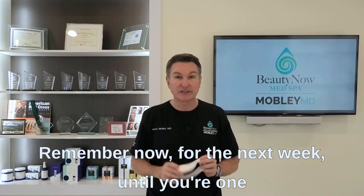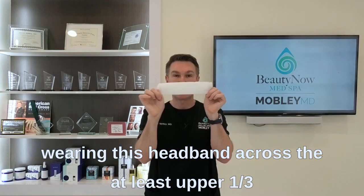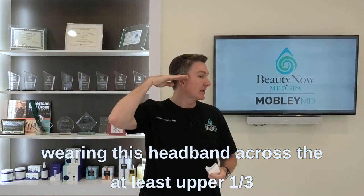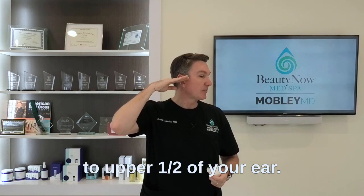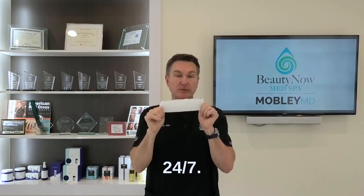Remember, for the next week — until you're one week from your original surgery — you need to be wearing this headband across at least the upper one-third to upper half of your ear. Wear it around the clock, 24/7.